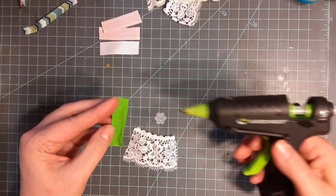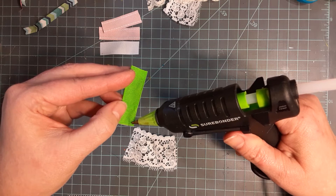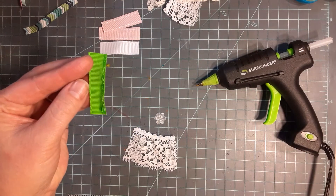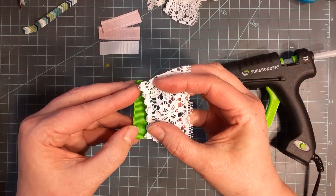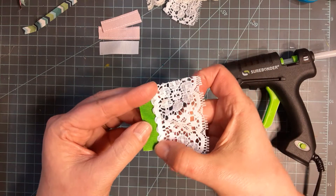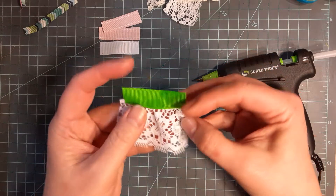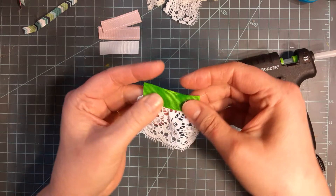I'm going to take my hot glue and on one side of this ribbon I'm just going to run a little bead of glue down the edge. With grosgrain ribbon it doesn't matter which side, but you want this glue on the back side of your ribbon if there's a front and a back. We're going to take our lace, front side down, and glue that on - glue them together. If it hangs over on the end a little bit, I'm not real concerned with that - that's not going to show.